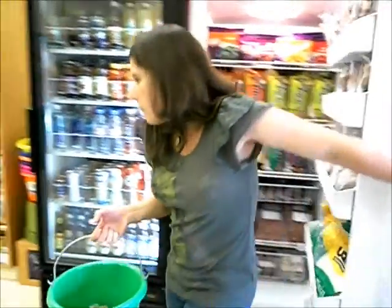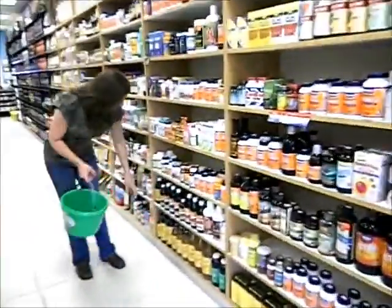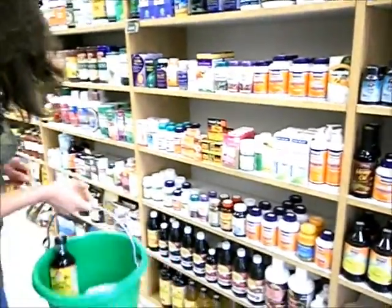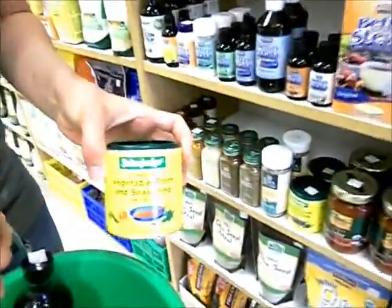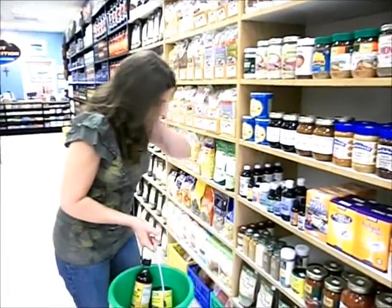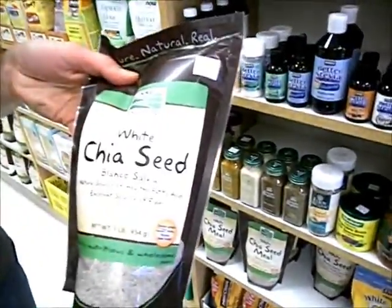Next, we're going to need some Bragg liquid aminos for some flavoring. We're going to use a little bit of this vegetarian vegetable broth seasoning powder. That makes delicious flavoring — you can use it for a lot of different things — and that's going to be part of the flavor base. Then we're going to need some chia seeds. That's what we're going to use instead of eggs to help bind it together. We'll also be using carrot, celery, and onion, which you can just get at any grocery store.